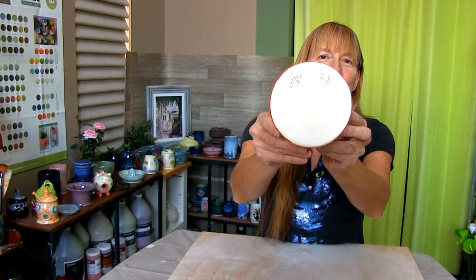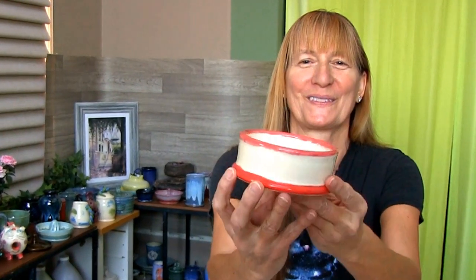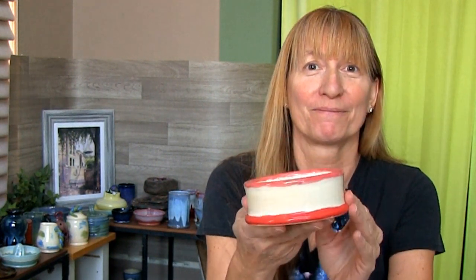Here's the finished cat bowl. You've gotta love love love this cat bowl. Only one coat of underglaze turned out pretty good. And the clear glaze — no crazing — turned out great. This is a cute little cat bowl. What do you think?